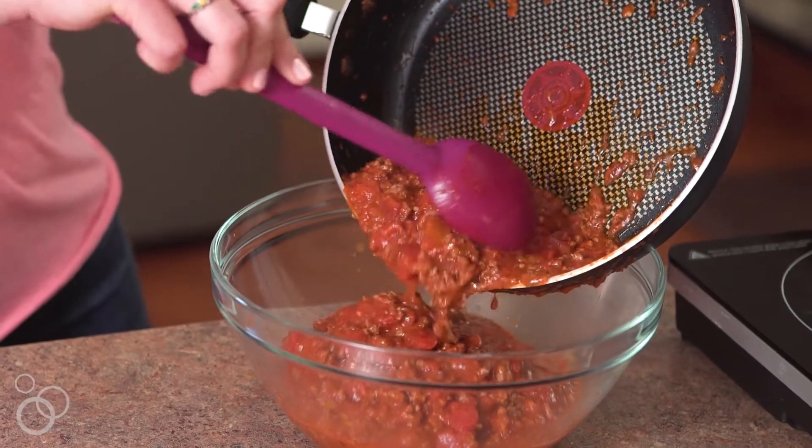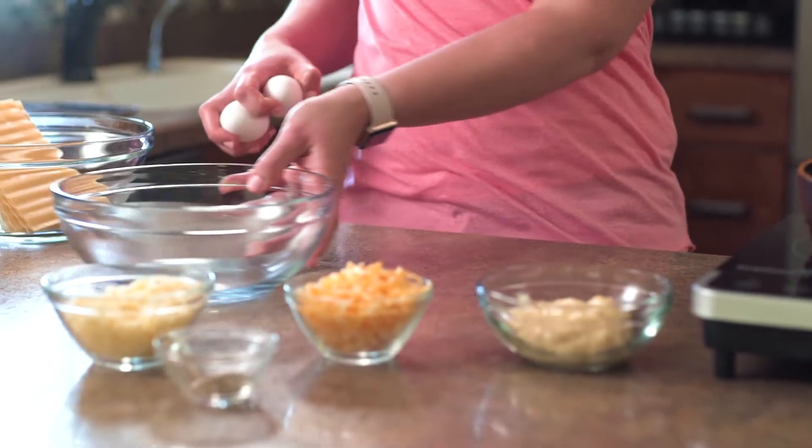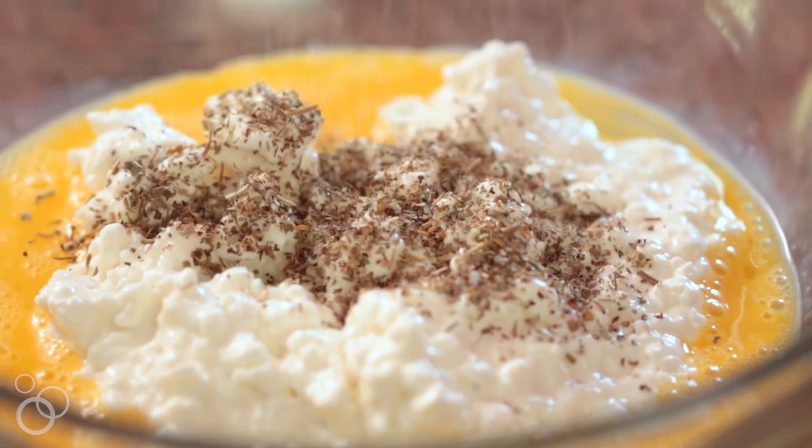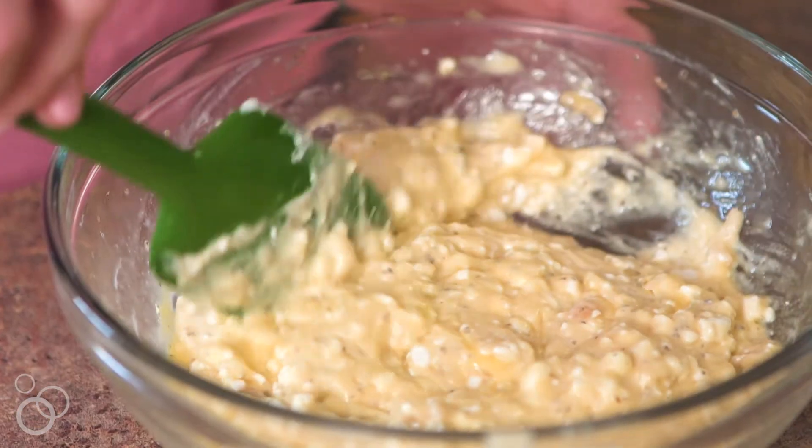Stir in your tomatoes and your spaghetti sauce and mix until well combined and heated through. Transfer that mixture to a large bowl. In a small mixing bowl, combine the soup, eggs, Italian seasoning, and cottage cheese. Mix until well combined.